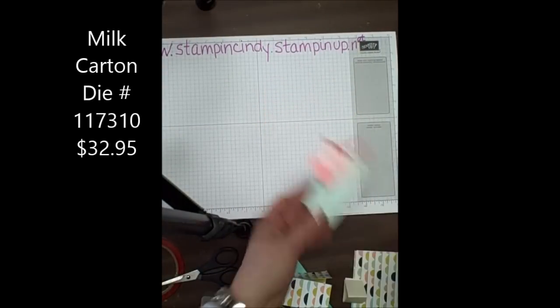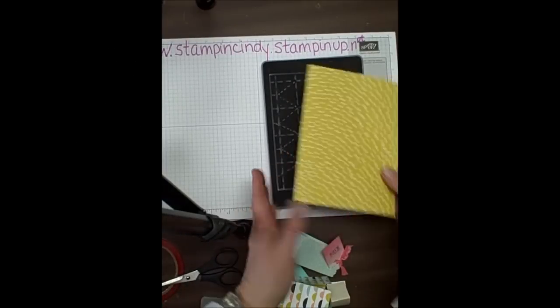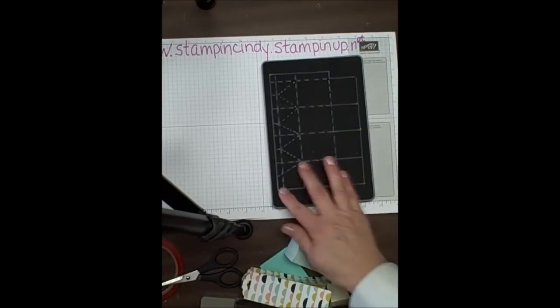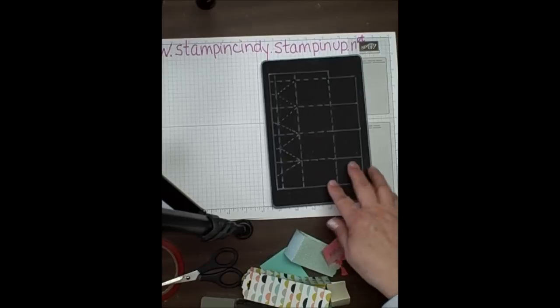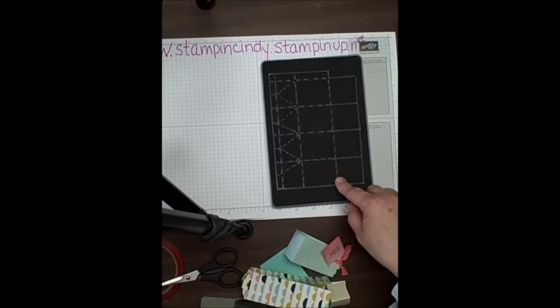So let me start off. Our paper is about five by seven. I have the marks drawn on here with the pen just so that you can see where it's going to cut.